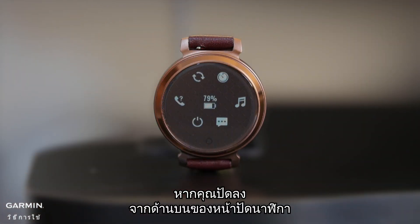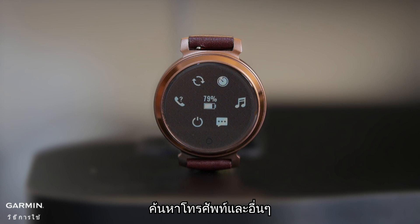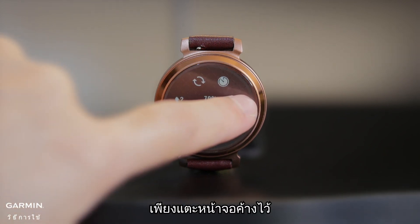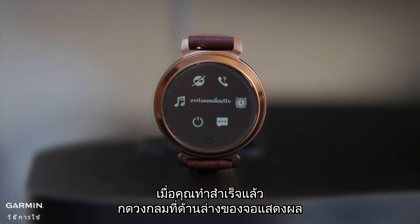If you swipe down from the top of the watch face, you can access a set of quick controls. These include Do Not Disturb, Find My Phone, and more. To edit your controls, just press and hold the screen, then select the control you want to change. When you're done, press the circle at the bottom of the display.